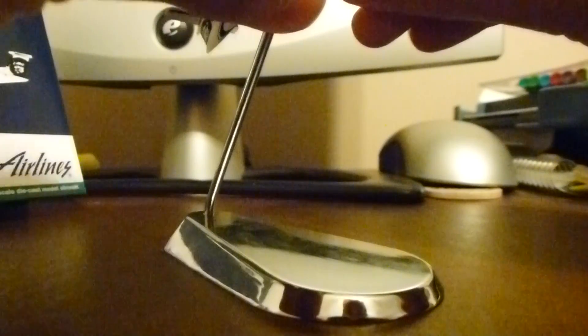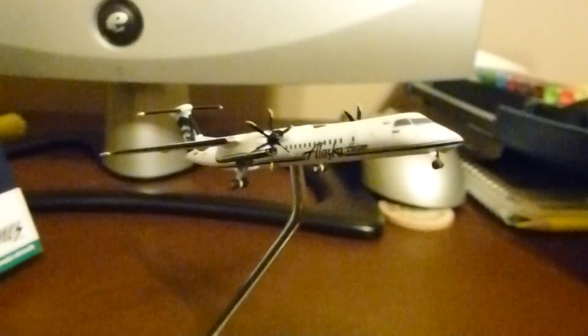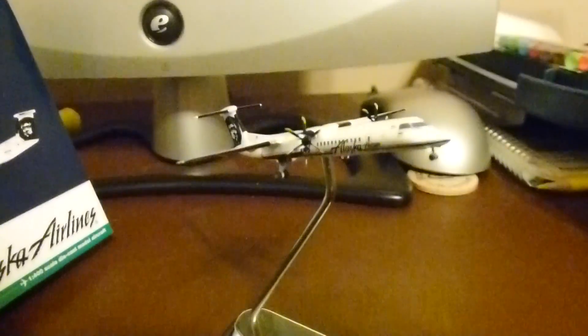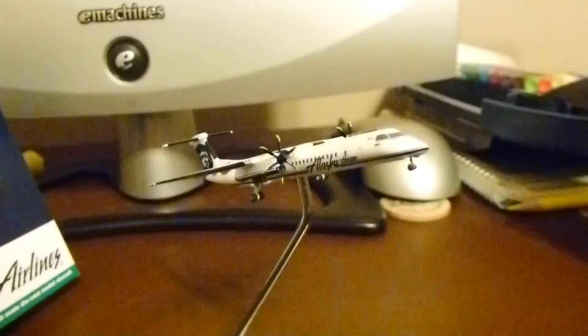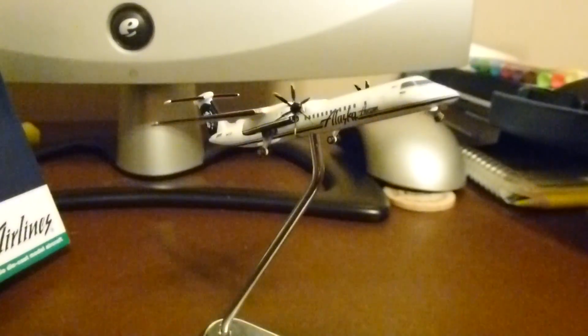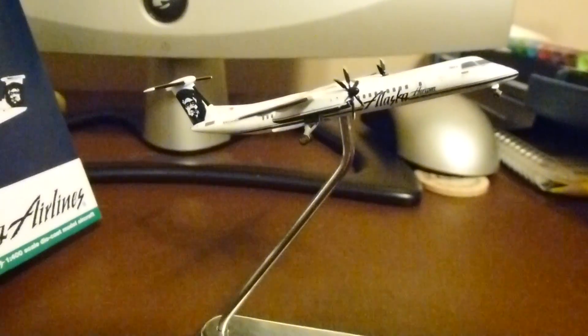Let's put it on the stand real fast. There it is on the stand — really nice. Just a really good looking aircraft overall. It's comparable to the United Express one that Gemini Jets 2011 reviewed just a while ago — just a different livery. I really like the livery though. I'm a big fan of Alaska, so I do enjoy seeing this livery on the Dash 8. Although I will miss the Horizon one — that was a really cool livery.